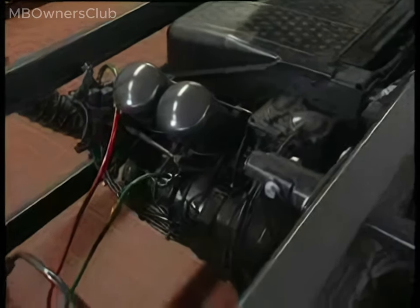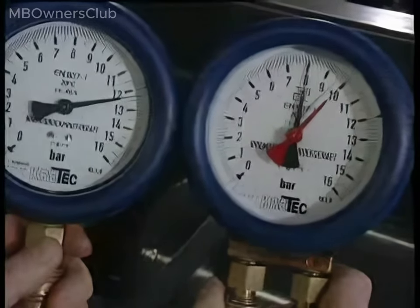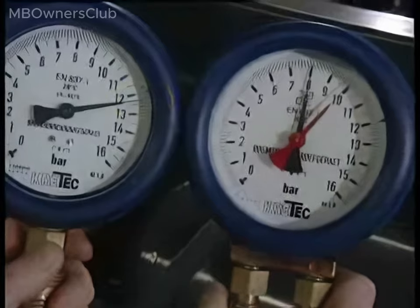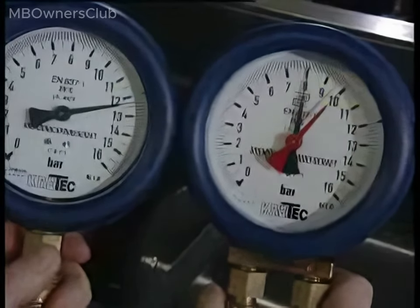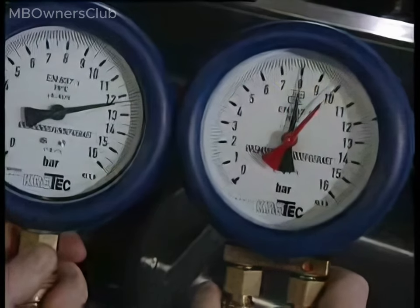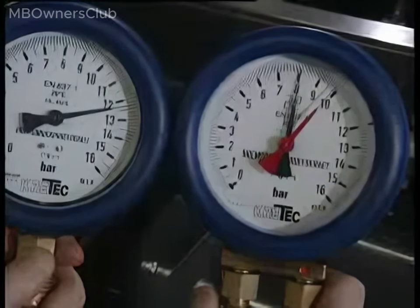The following values must be correct before the test: shut-off pressure of pressure regulator approximately 12 bars; shut-off pressure of brake circuits approximately 10 bars; shut-off pressure of ancillary circuits approximately 8.5 bars. The pressure must not drop below the operating pressure of the brake circuits during the test.